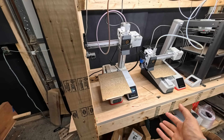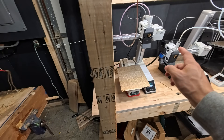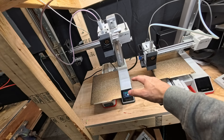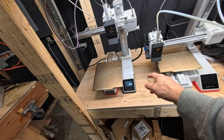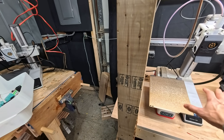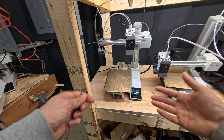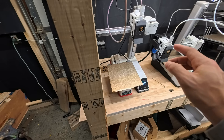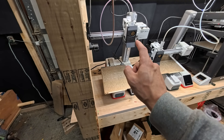They're also releasing an update that includes a mechanism to flex the build plate — similar to how the P1P does it where the bed hits against little points and flexes up five or six times to break parts loose. That's coming to the A1 Minis and A1s. They've also got an auxiliary fan coming in a couple of weeks that plugs into one of the AMS slots and provides extra side cooling to help the bed cool down faster, reducing the time before the next print cycle begins. Thank you to Yan for sending that over.